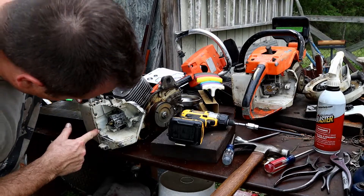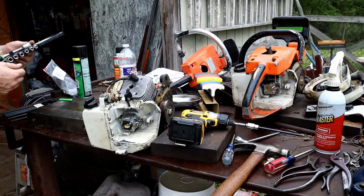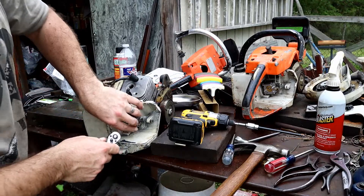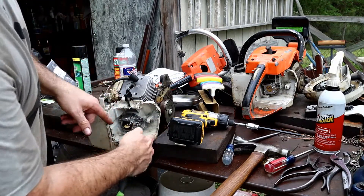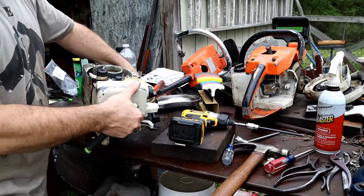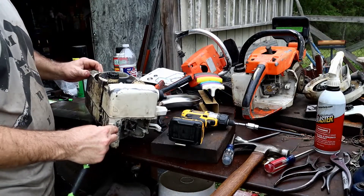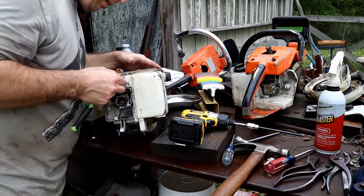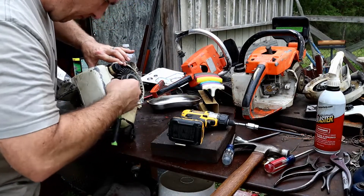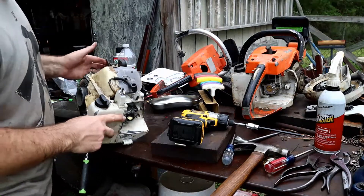There are three mounting screws — one here, two there, one back there. We'll start with getting the carburetor off, probably using an 8mm metric. We'll push the boot through the housing to get this off, and then figure out how to get the gas tank off. It's already missing a screw here, and it looks like whatever's behind here is mainly holding it on.